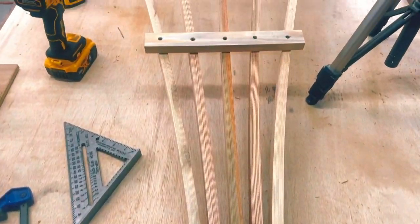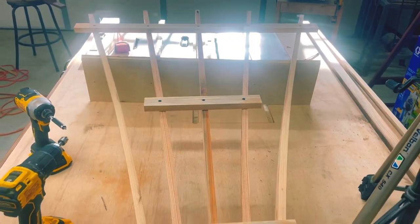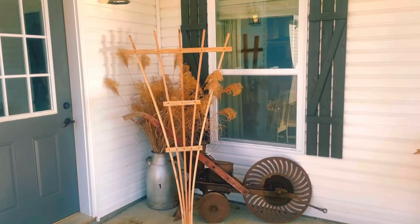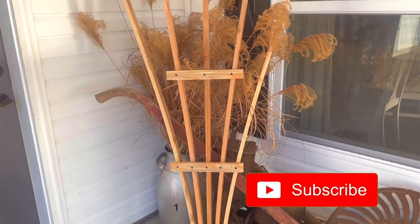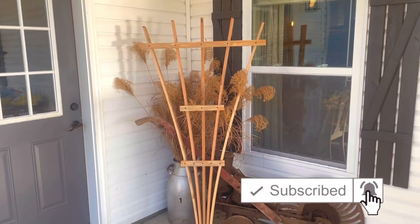And really it's as easy as that. Now you have a beautiful garden trellis that really didn't cost you hardly any money. You can stain, paint, or just leave it natural — it's up to you. It makes a perfect addition to any garden or decorative setting. Thanks for watching, and if you got anything from this video, make sure to subscribe and follow.